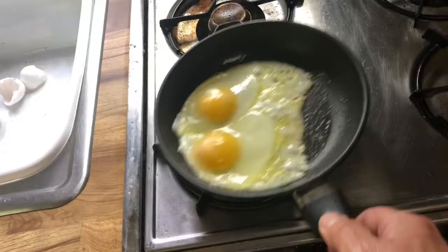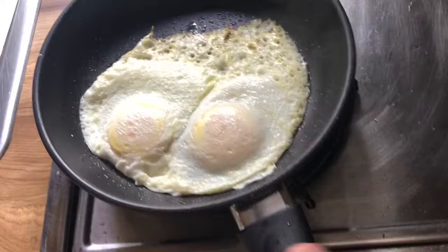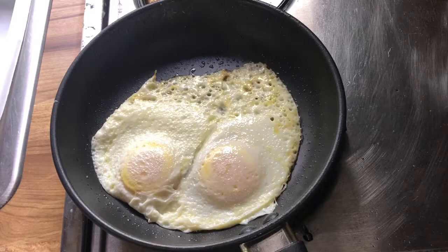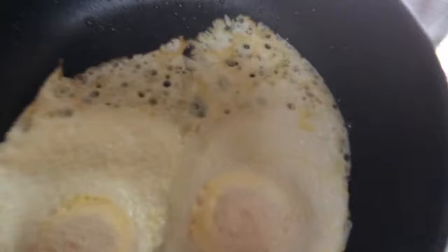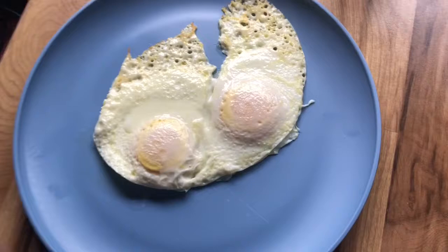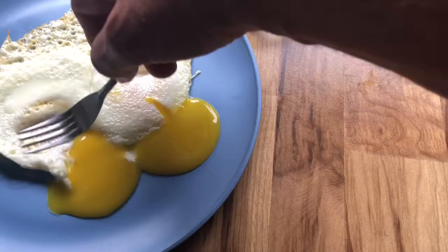Good — starting to go from opaque to white. Just about ready to flip these. All right, there we go — perfect. Now turn the heat off, and the heat that's in the pan will finish cooking these. I'll show you what these look like on the plate.